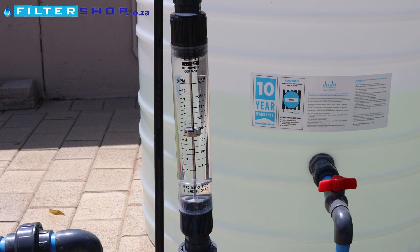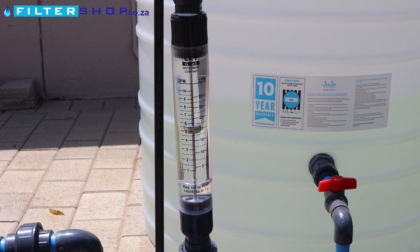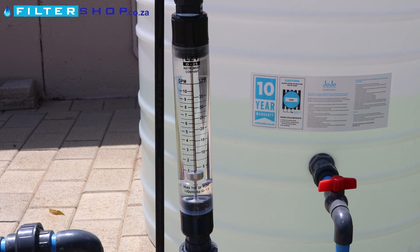And then if you open a second shower, you'll see we've got even more flow going. And then as we close them back down again, you can see the flow is dropping down, and then we're back to zero flow.